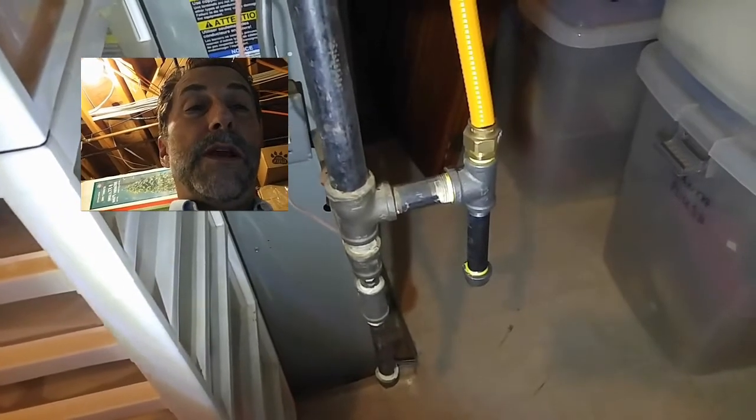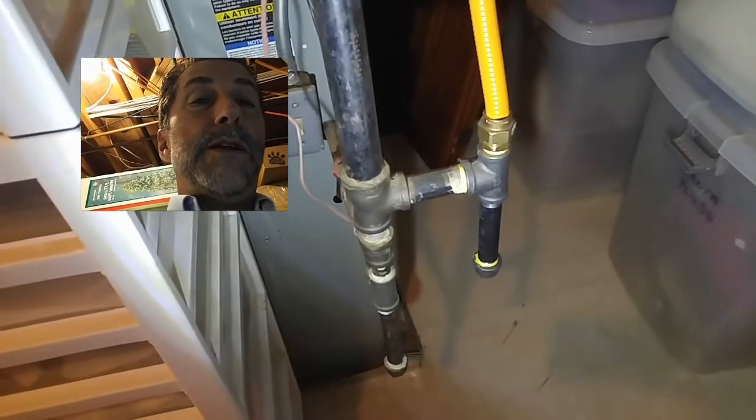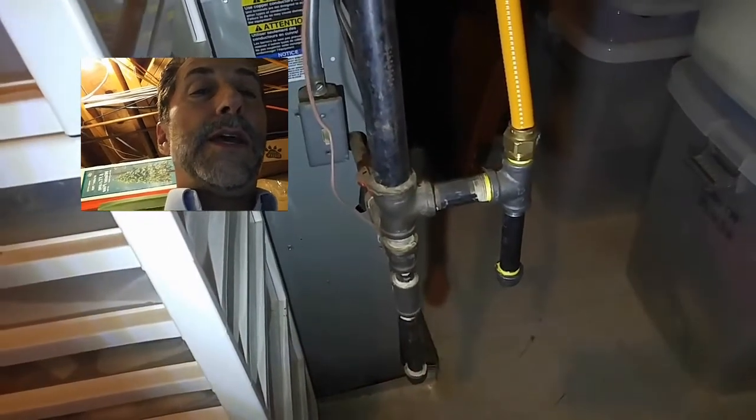You have to be really careful with this that these pipes are properly bonded. If these are not properly bonded and there's a lightning strike anywhere near and this pipe were to become energized with electricity, it can actually cause pinholes in that piping.